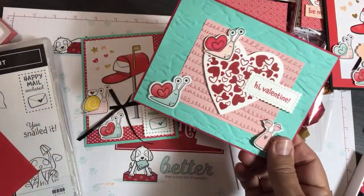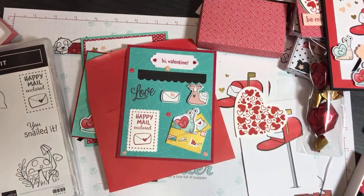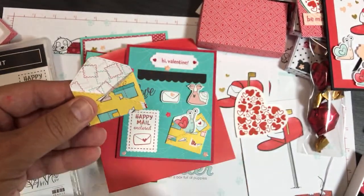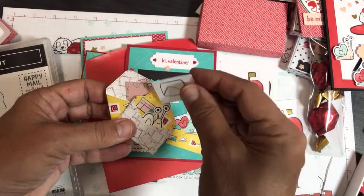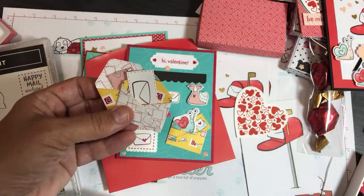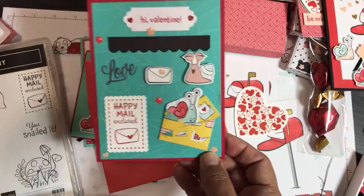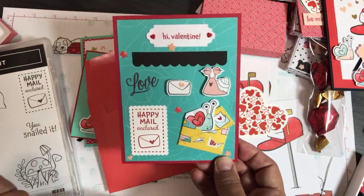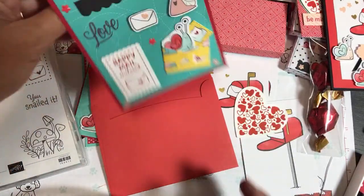This is my favorite of all 30 projects - because of these cute little envelopes. Inside the Snail Mail Suite are these little stitched envelope dies. They're super cute and you can put little messages inside them. I put little snails inside them and cut out the designer series paper. That's why this is my favorite card - I put a little stitched envelope right onto the card with one of the snails sticking out and a little letter sticking out. I stamped 'Love' and 'Hi Valentine' from the Paper Pumpkin stamp set, and 'Happy Mail Enclosed' using the Snail Mail stamp in Real Red.